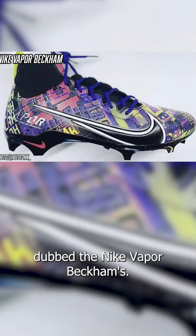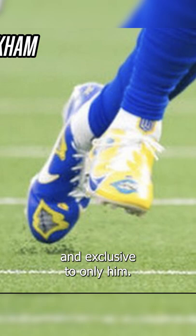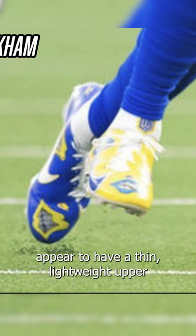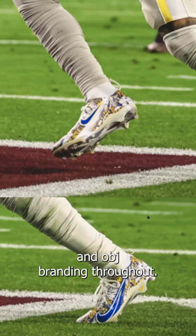Now it's time to talk about OBJ's custom player-exclusive cleat dubbed the Nike Vapor Beckhams. These are a custom Nike cleat built for OBJ and exclusive to only him as of right now. These cleats appear to have a thin, lightweight upper, an offset lacing system, and OBJ's branding throughout.